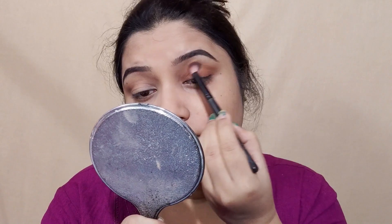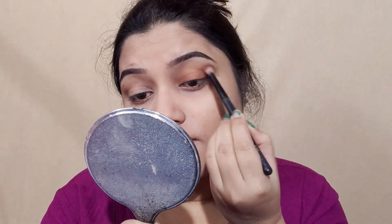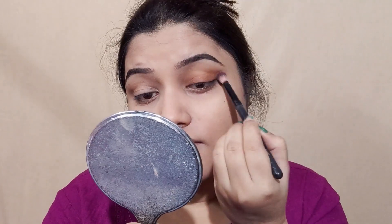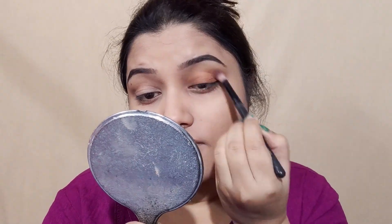I will apply the yellow shade as the transition color, because I will use a liner in this case. I will use a little smokey kind of a look. I will use the eyeshadow — I will use chocolate.